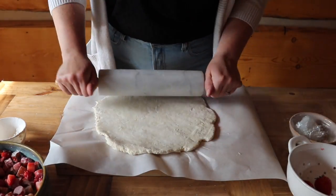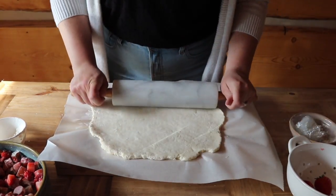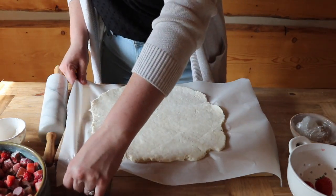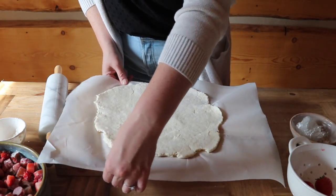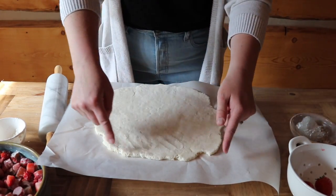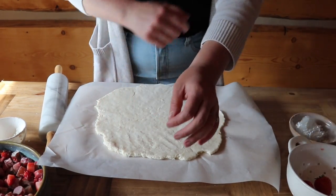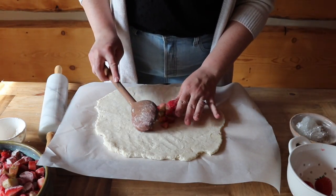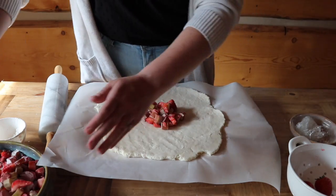We're going to roll the dough out to about 14 inches and we want to leave the edges kind of ragged. I'm doing it right on the parchment because I'm going to use this parchment right in the oven as well. The edges don't have to be perfect — you kind of want that slightly rough shape. Then we're going to spoon our mixture into the center.